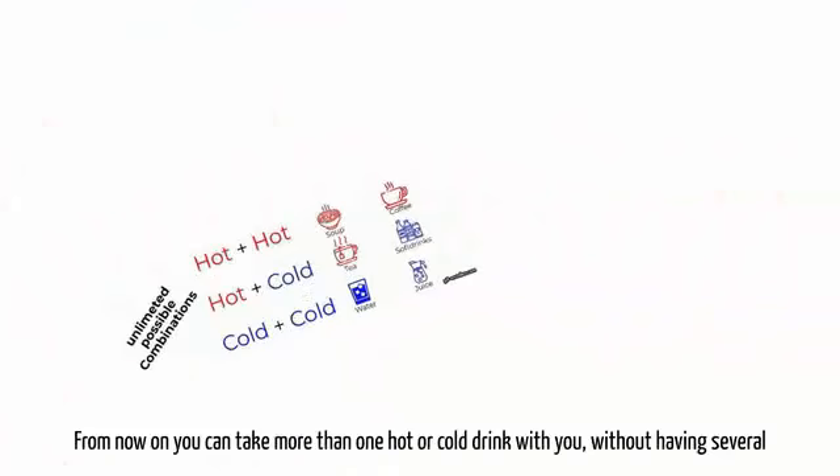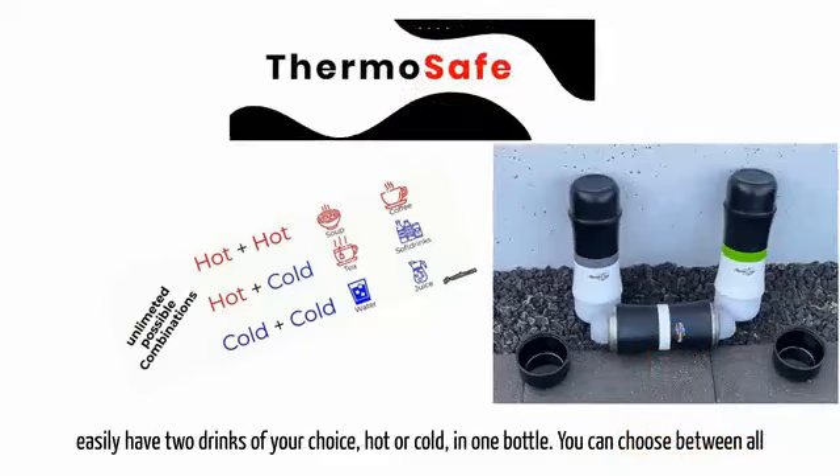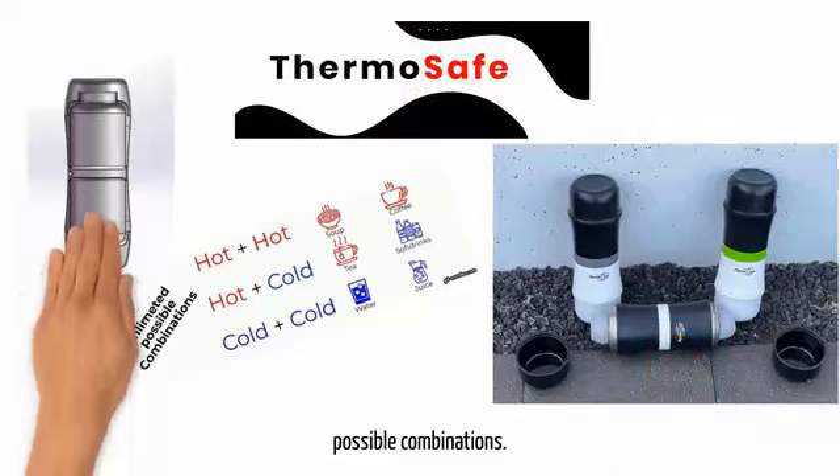From now on, you can take more than one hot or cold drink with you, without having several individual and inconvenient bottles. Thanks to Thermo Tom's 2-in-1 ThermoSafe technology, you can easily have two drinks of your choice, hot or cold, in one bottle.